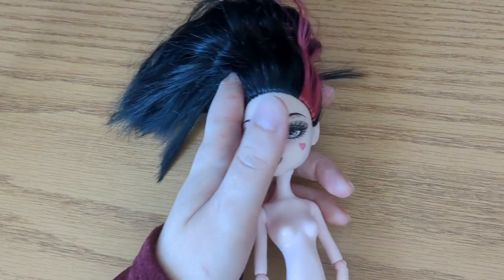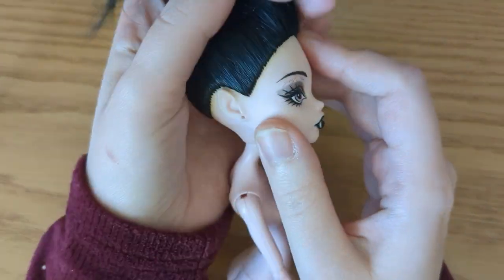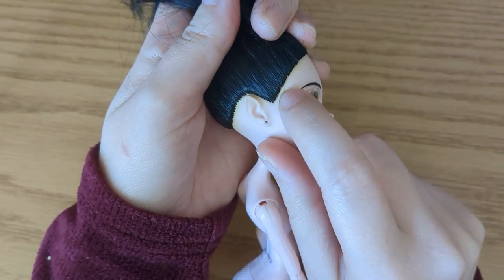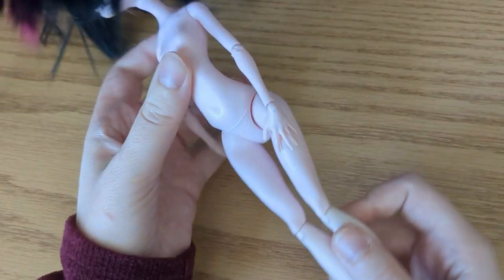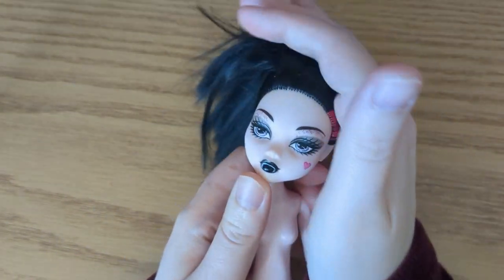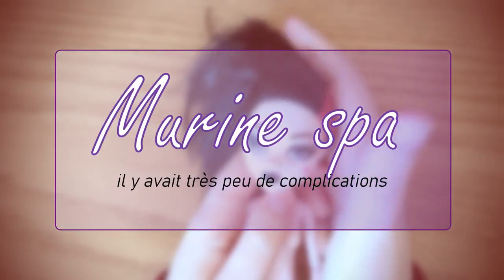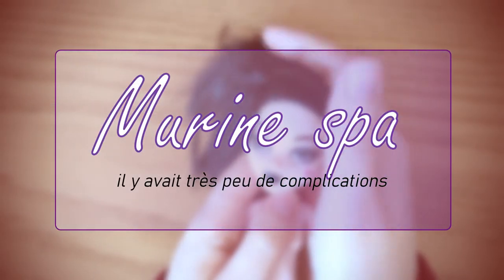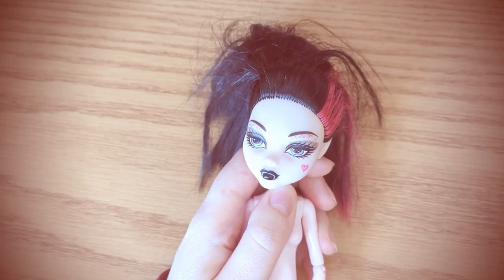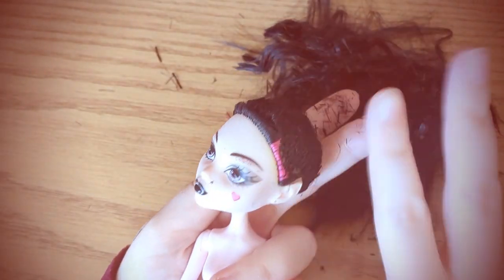For my victim, I chose Draculaura. I wanted a doll with a round hairline. Also, she has got this stage 2 glue staining on her head, and someone already trimmed the plastic seams on her legs, so she will be perfect for this project. Without further ado, let's bring her to my Mureen Spa, where each doll is treated like a queen. Our facility takes care of even such miserable dolls, helping them to leave their past behind.